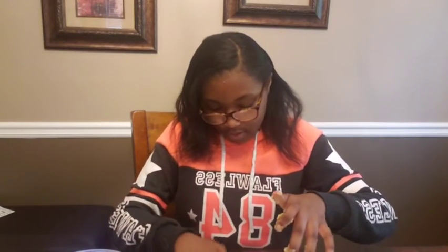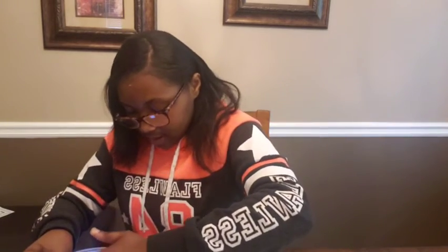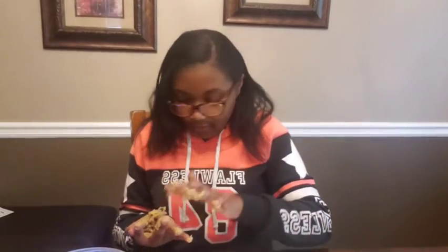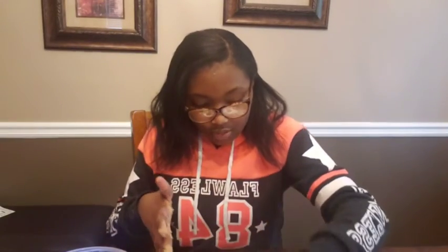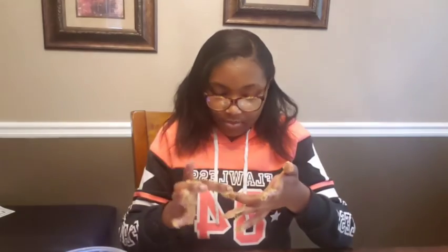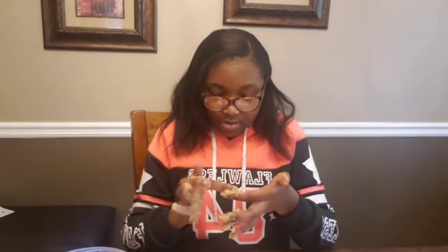All right, making some more balls — one, two, three, four, five. Put another one here. Now my hands — look at them, they're all sticky and doughy. You can just take the dough off of them, which is what I'm doing now.